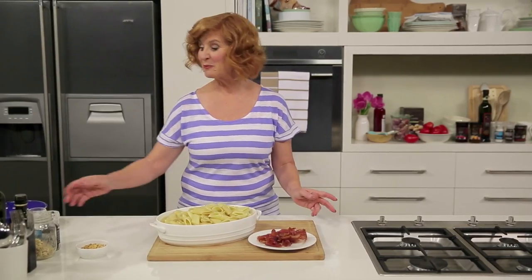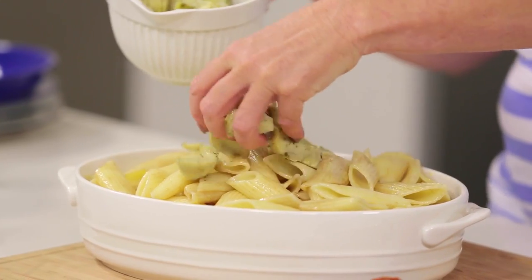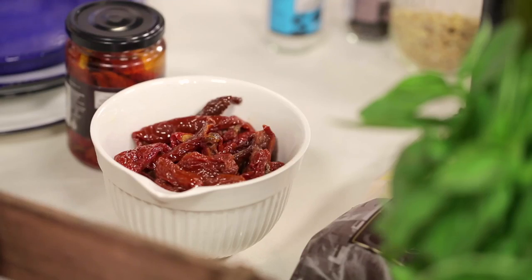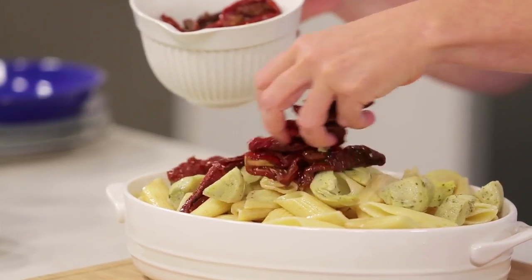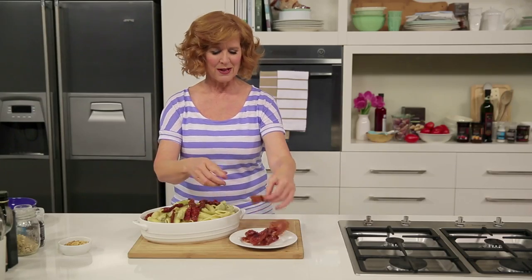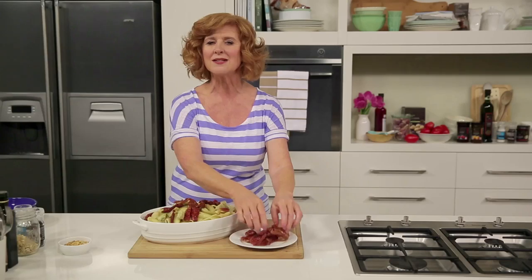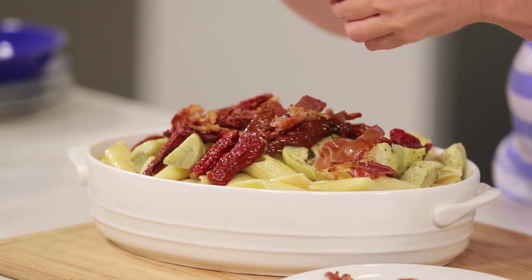Now to finish the pasta, we're going to top it with some beautiful marinated artichokes. These have got herbs and flavourings already added, so more flavour for the pasta. Some delicious juicy sun-dried tomatoes — these add a great depth of flavour. Then the prosciutto, nice and crispy. You don't need a huge amount, but the flavour that this gives is amazing. Just crumble that over the top — you can hear how crispy it is.